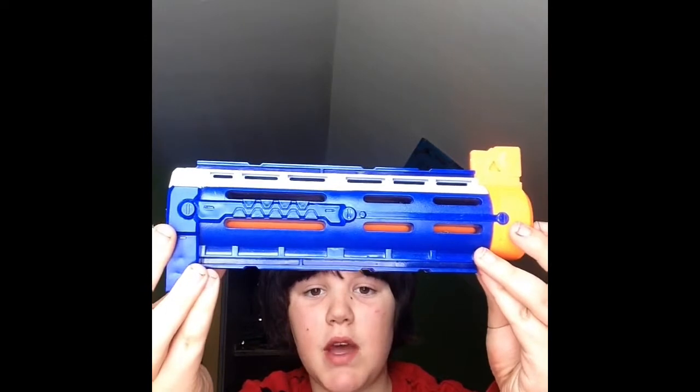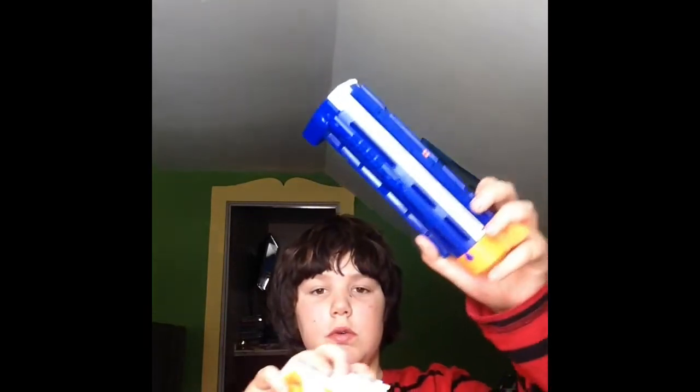Leave down in the comments below which one I should paint next. This one comes with the Modulus, or do you want me to paint this other one? Leave it in the comment section — these two, which one. This one came with the Modulus and this one is from a different gun.